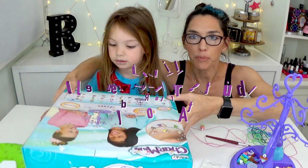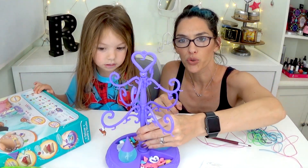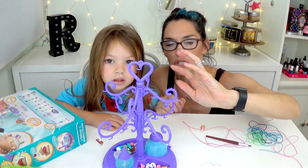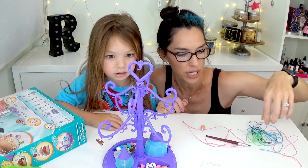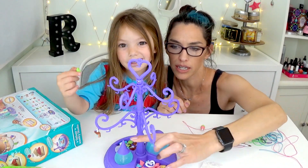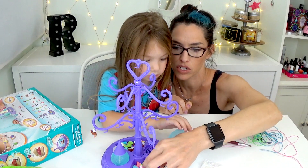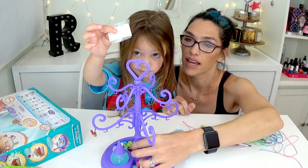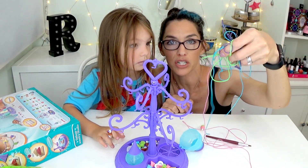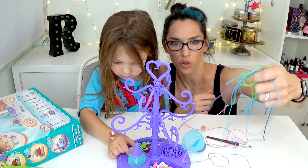This is a charm making kit. It comes with this little tree that you can put the charms on to dry after you've glazed them, or you can just display them beautifully — you can hang your necklaces and bracelets on them. This is for putting the glitter on, and this is water for sticking them together. They adhere to each other with just water. That's the glitter, so we can glaze them and put glitter on them, and then it comes with a bunch of these little stretchy things to use as necklaces or bracelets or whatever.